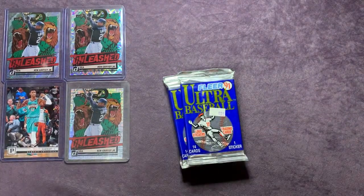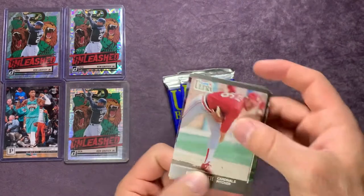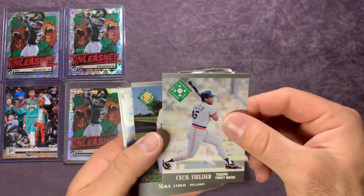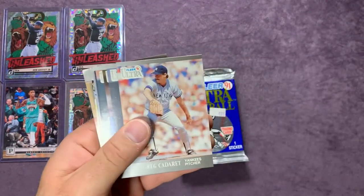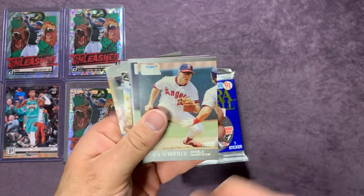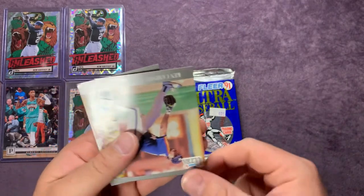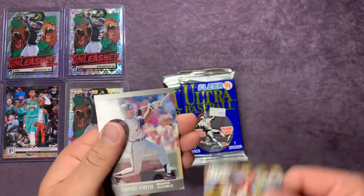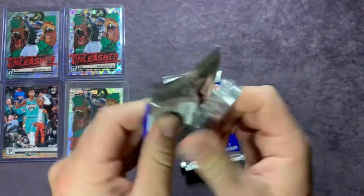Along with multiple other Hall of Famers. We got Brin Smith, Chuck Crim, Cecil Fielder, Mike York, Glenn Davis, Greg Catarrett, Steve Sax, Greg Gagne, Dick Schofield, Scott Fletcher, and a checklist. Ken Caminiti, Sammy Sosa, and Lonnie Smith. On to the next pack.